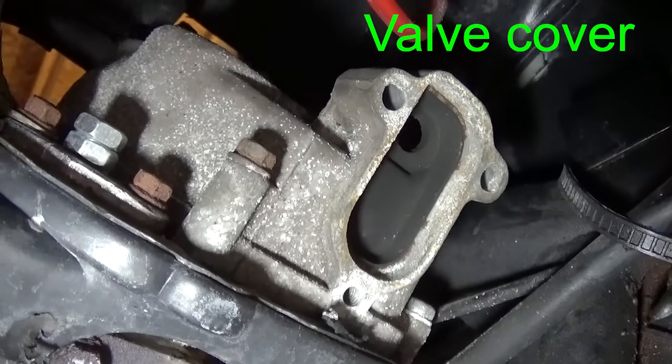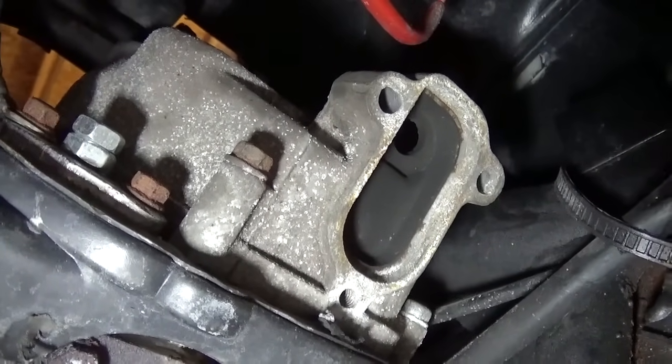I removed the EGR valve and installed a bolt from the backside to plug the EGR passage.